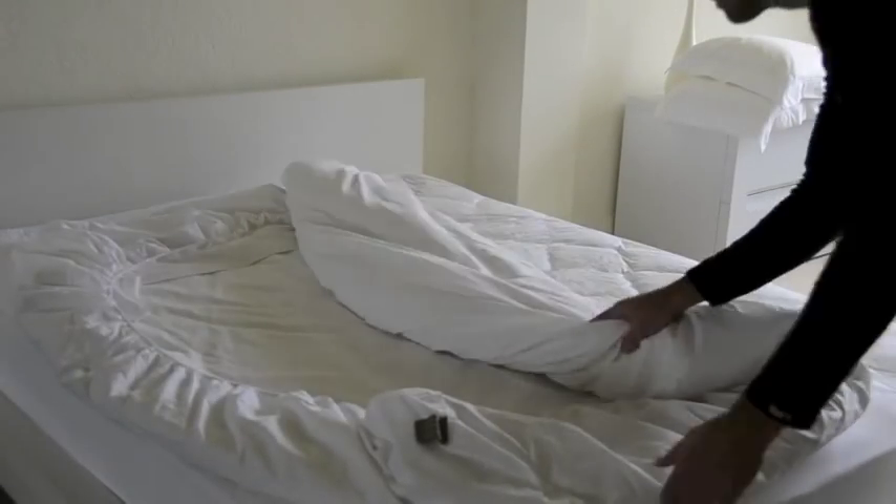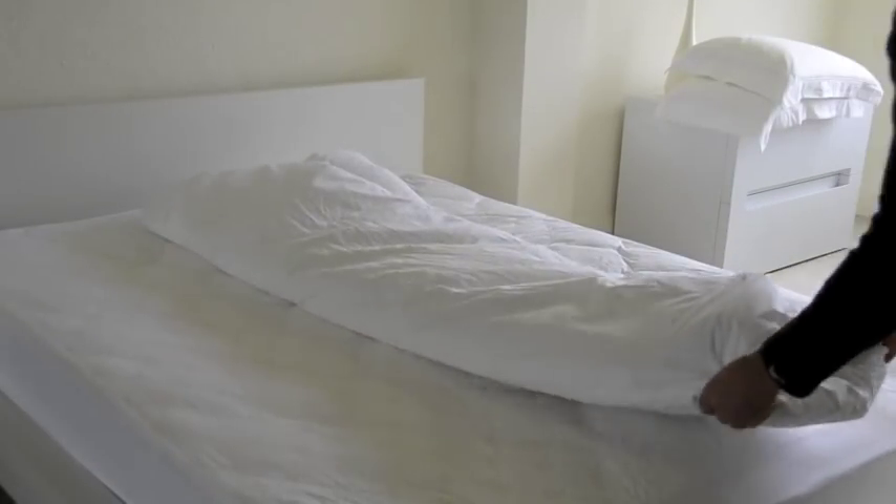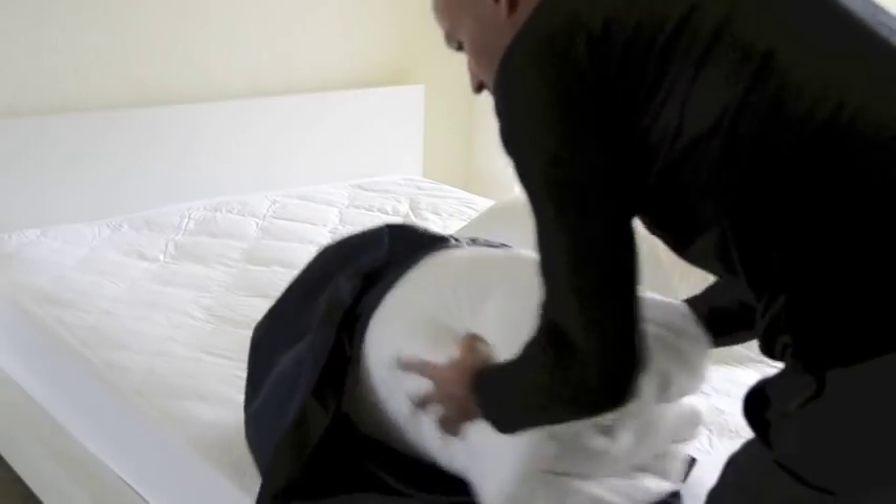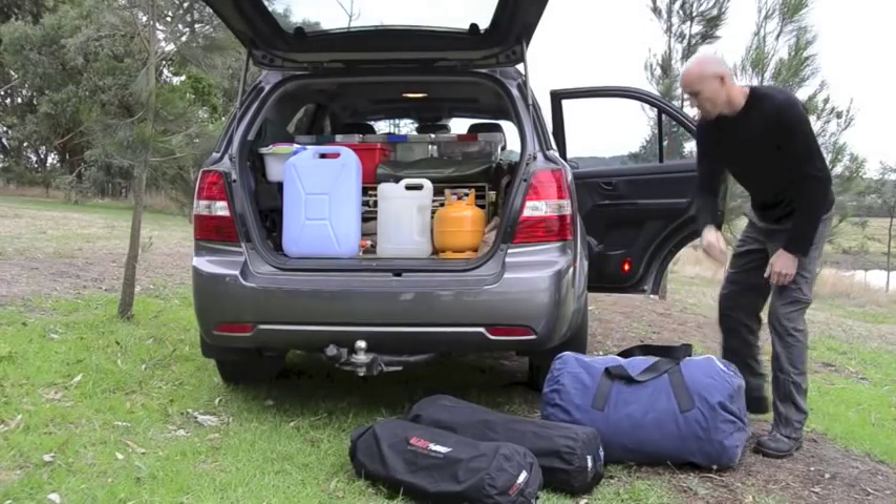For a ready-made bed at the other end, roll all the bedding into the fitted sheet. Make sure you pack it well for transit and it'll stay clean and dry once inside your waterproof tent.